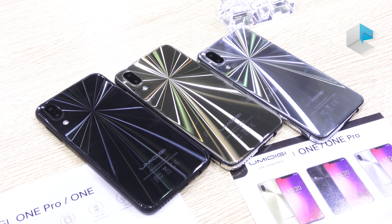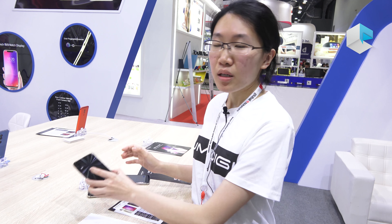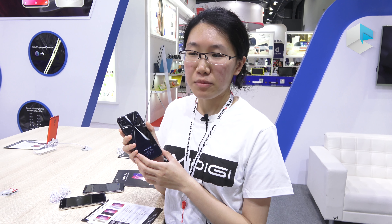And we've got three colors here: the silver one, golden one, and the black one. All versions of the Yumi DG-1 and DG-1 Pro will come into the market in May. Thank you.